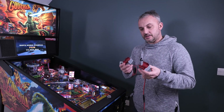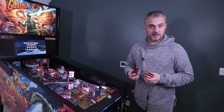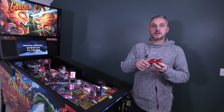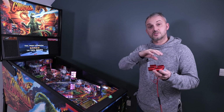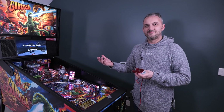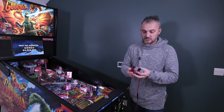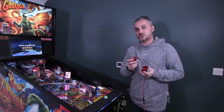These flipper coil fans have been designed by Wayne — the link is in the description below. Wayne is a fantastic and brilliant pinball player. There are other flipper fans on the market, but these are better because they're more direct — they attach directly to the coil, rather than just blowing air in the general direction. We're going to show you how to install them now. It's quick, easy, and I think you'll notice a difference straight away.